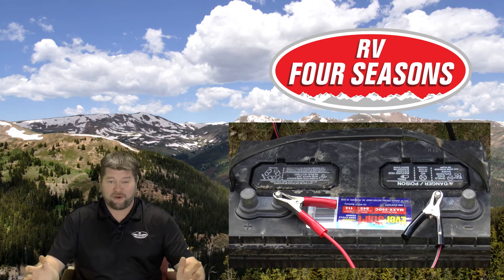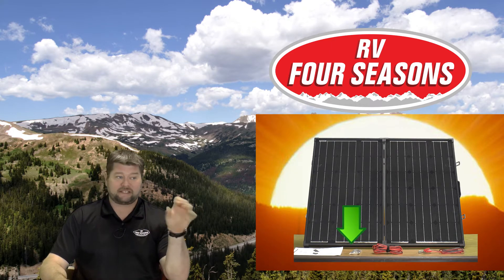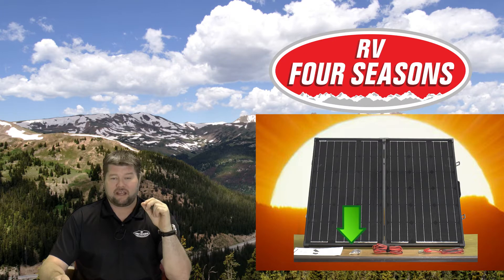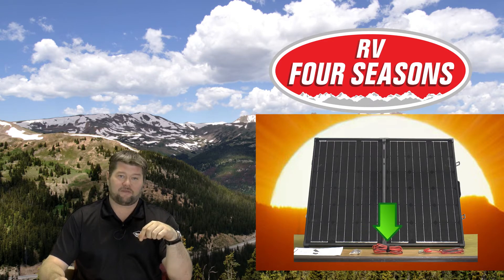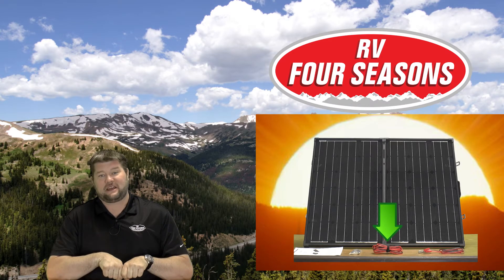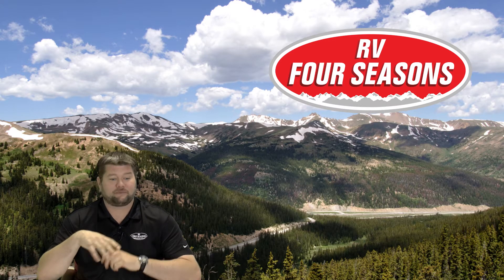The kit includes a manual and an adapter plug — so if you have a Zamp plug or another brand using a different configuration, the adapter will switch it over to work with most setups. For a Furrion plug, those are available on the Nature Power website. They also include a length of wire for a direct connection so you can leave it hooked up to your battery bank and just plug into the panel whenever you want. Alligator clip terminals are included too, so it's a pretty much all-in-one kit.